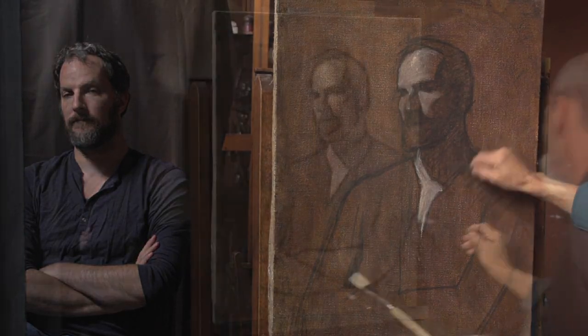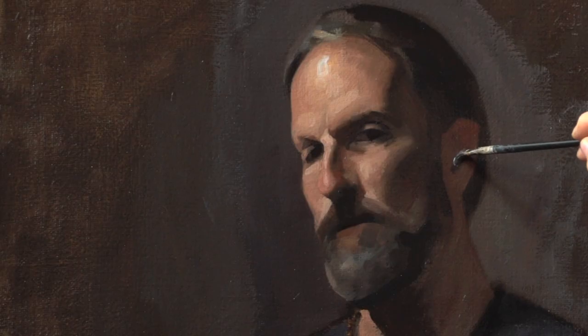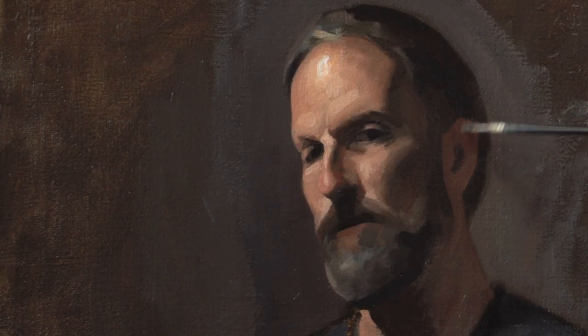Sketching the image, creating the underpainting, creating form and light, and completing the painting.